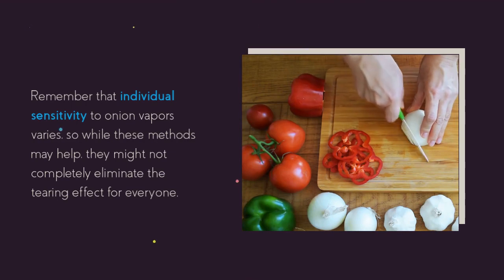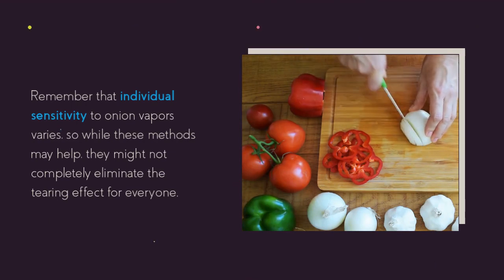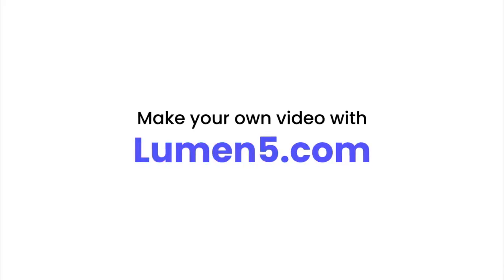Remember that individual sensitivity to onion vapors varies, so while these methods may help, they might not completely eliminate the tearing effect for everyone.